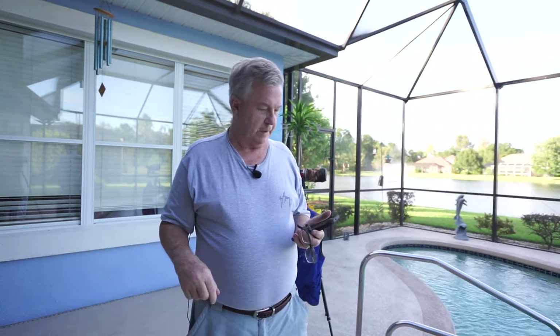Hi everybody, this is Terry. I'm getting ready to do a trip from Florida to Maine. I have three cameras I'll be taking with me — they're all Sony. I just switched from Canon gear, which I still have but will soon be getting rid of. I'm not a videographer, so I'm just learning this stuff, so bear with me a little bit.